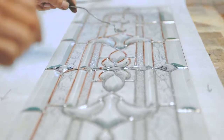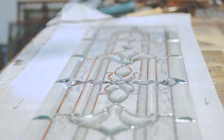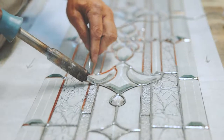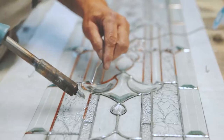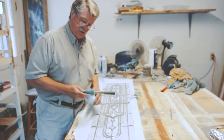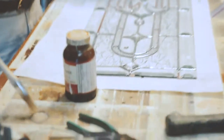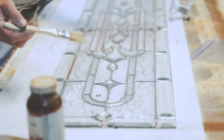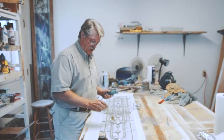And then you tack it and solder it. The foil is there because the solder has something to adhere to — it doesn't adhere to the glass, it has to be metal to metal. Then you put the flux on. You can't solder it without flux. It's kind of like a catalyst — it makes the solder flow and stick.